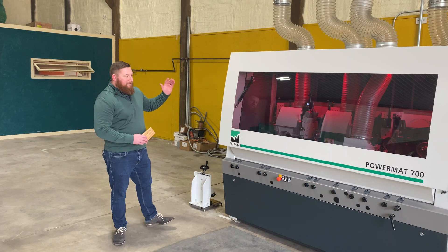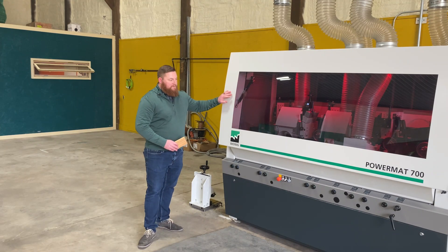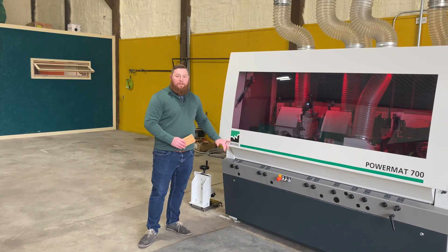We are here at the heart of our operation. This is the Wynig Mulder — a P700 HSK made by Wynig.